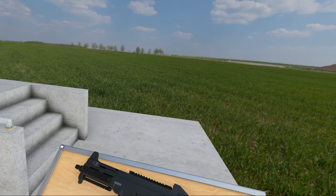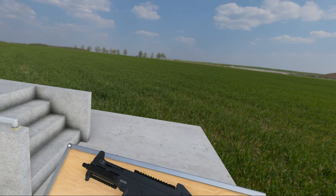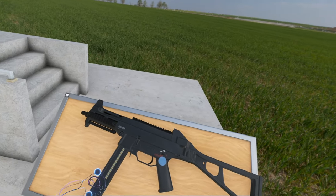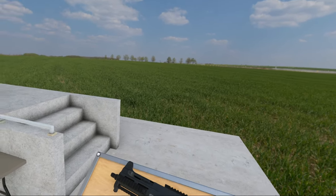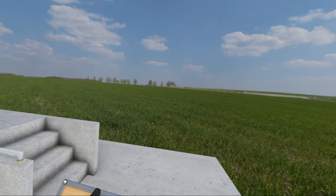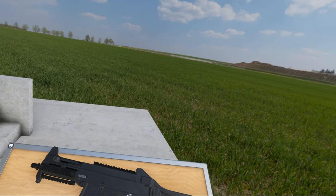It is a submachine gun. HK designed it in the mid-1990s, started production in 2000, and this was a submachine gun designed to replace the MP5 — the lovely MP5, famous gun, we all know it, we all love it. But the UMP was made to be cheaper and a tiny bit lighter than the MP5.